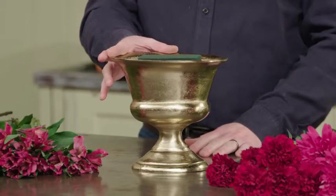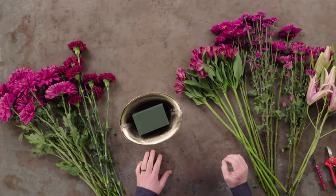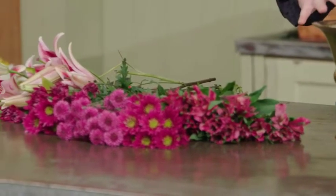We're using this gold compote and all of our flowers have the same tints, tones, and shades in them. Combining them together, we'll create a monochromatic arrangement. Remember that monochromatic arrangements have a tendency to calm people down, so when we work with those colors, it can have a calming effect. Let's get started with the project.